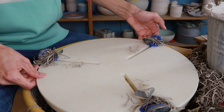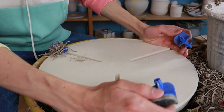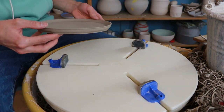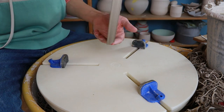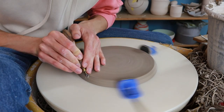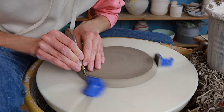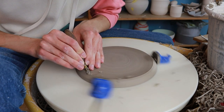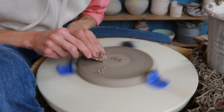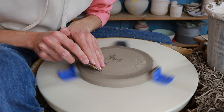Just like that, I trimmed all of the bowls from the previous video. Then it's time to trim the plates. I turn the Giffin Grip holders around so they sit flatter, since a plate is quite flat. Trimming a plate can be a little bit of a struggle because of how flat they are — it's difficult to trim the side. I put it in the Giffin Grip and trim as far down as I can. I prefer the Giffin Grip over a mat because sometimes the piece flies off.